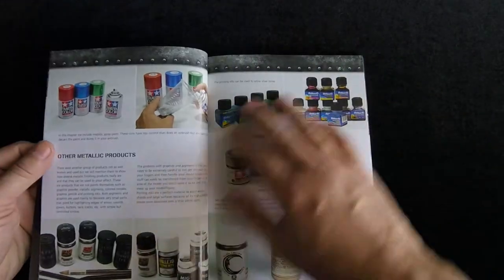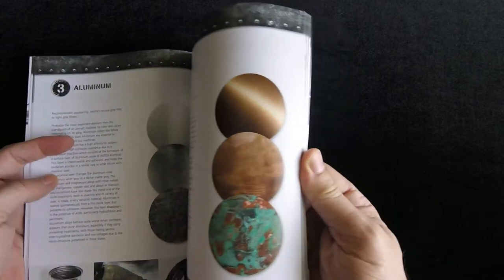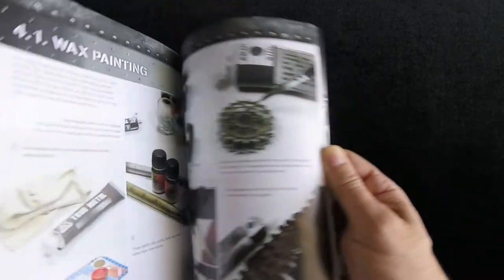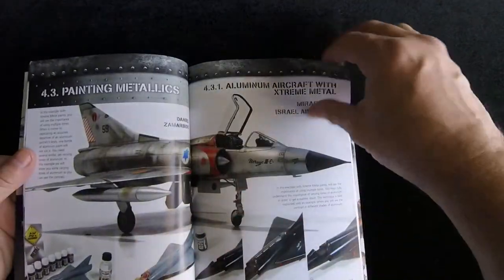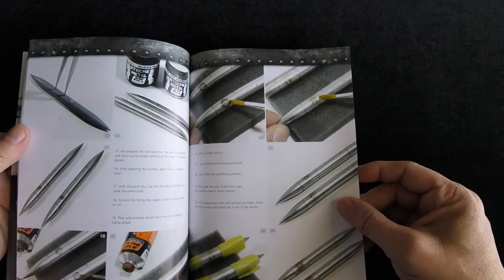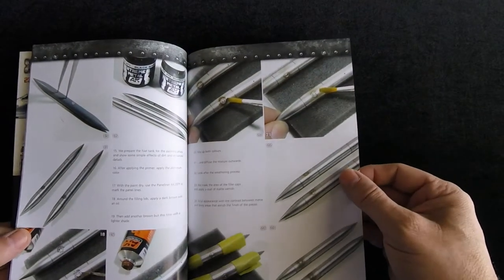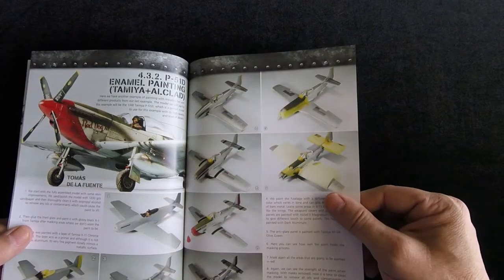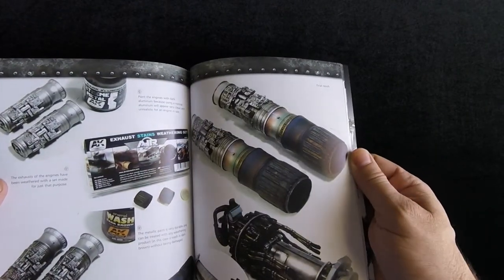Then it goes into a description of paints and more description of metallic paints, different examples: iron, steel — just to give you some samples of what you're looking to achieve with those things — chrome, silver, gold. It goes into these various projects: wax painting, other wax painting examples, towing cables, painting metallics. Some of these look pretty amazing finish-wise. This is a new series by the way, the Extreme Metal series, and this new book series is definitely meant to complement these new paints in the Extreme Metal series.